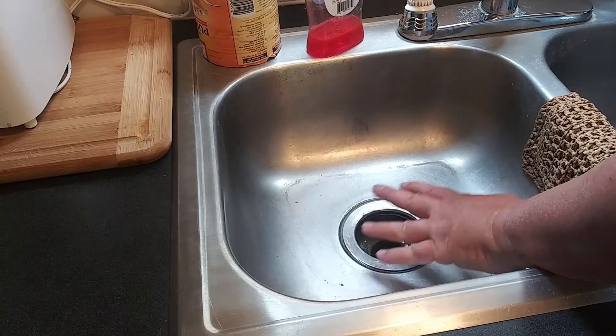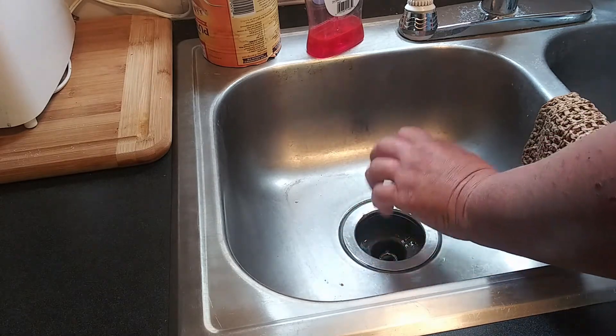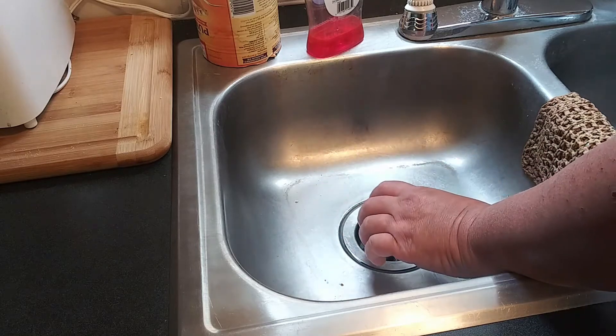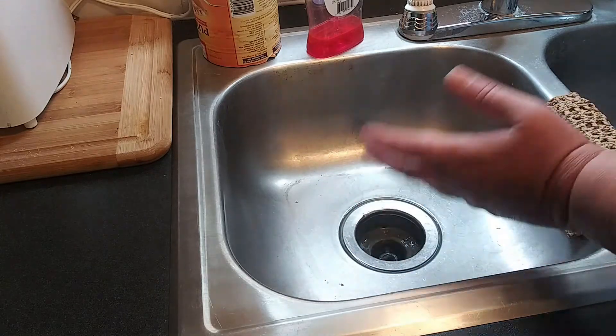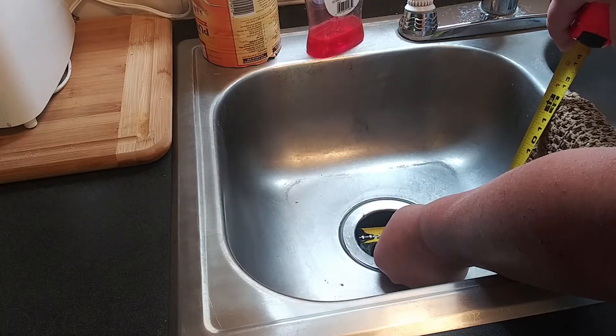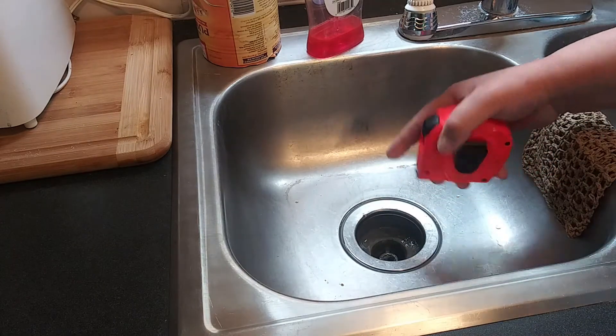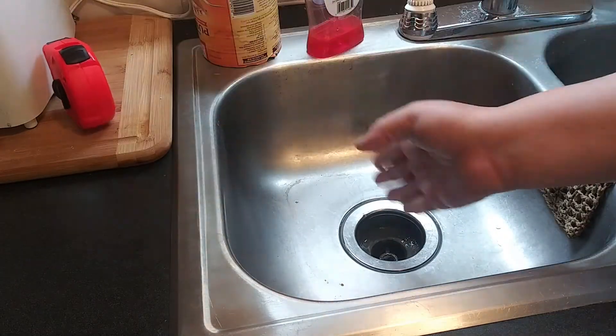I went to the big box store and bought a stock strainer, but it wouldn't go down the whole way no matter how hard you tried. So it dawned on me to measure the hole, and it's three inches, which is smaller than the stock basket strainers.